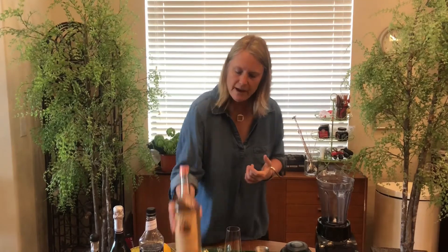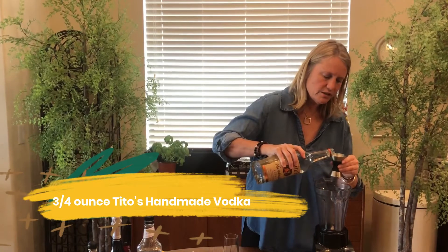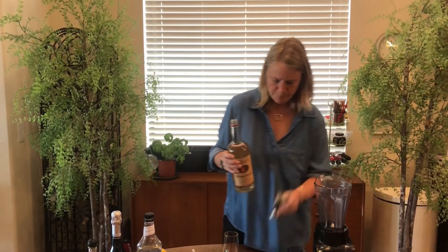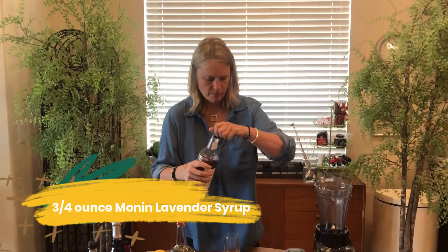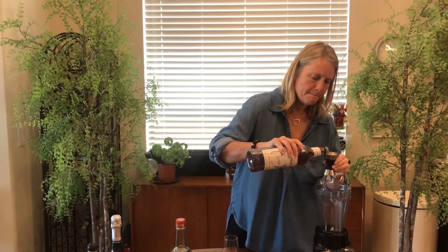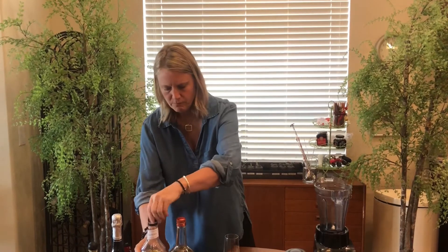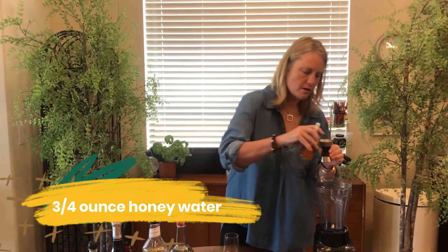The first thing I want to do is add my vodka. I'm going to add three-quarter ounce of Tito's Handmade Vodka. Three-quarter ounce lavender syrup. Three-quarter ounce honey water.